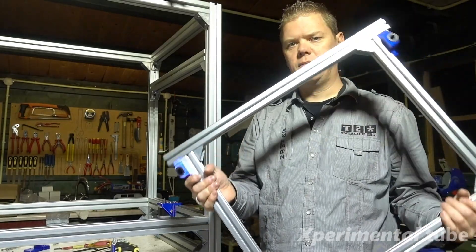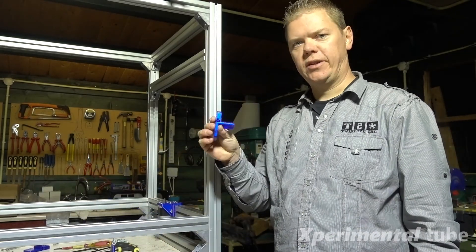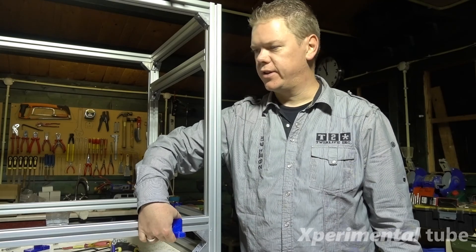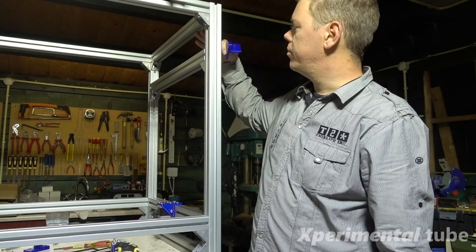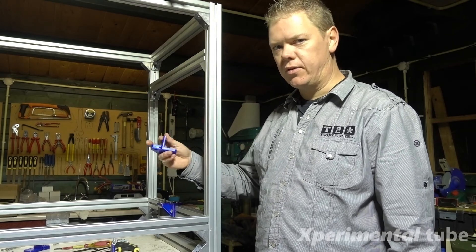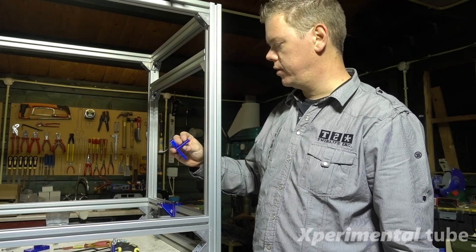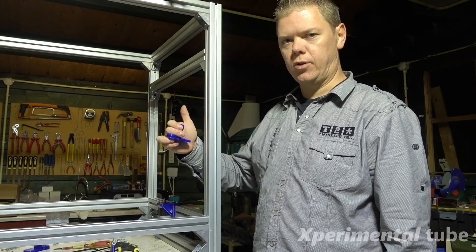Now that the frame for the bed is done, I will start mounting these ones on the lower part so they can hold the 12mm steel rod, and all the ones on the top as well. For the lower ones, don't tighten them yet because you need to slide them around — a little bit of positioning — then once everything fits well, tighten them up.